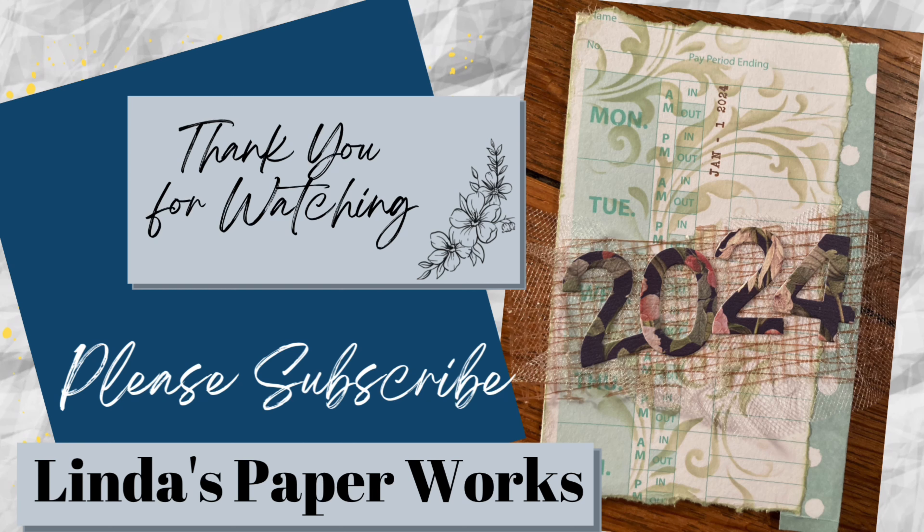I used this set of number dies to cut 2-0-2-4. The numbers are still stuck in the die. When I bought these I was expecting the numbers to come out big and fat, but they're skinny. I wish they were fatter, but they'll be what they are. I also have this date stamp, and I thought it might be neat to just stamp it in there, maybe up and down, since the first is on a Monday this year. I'll use this ink pad so it stands out a little bit more.